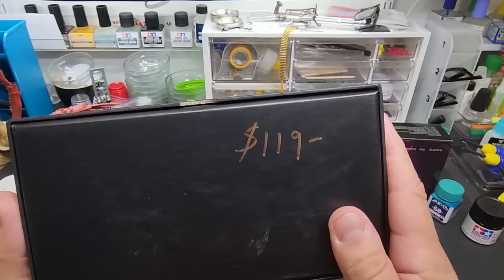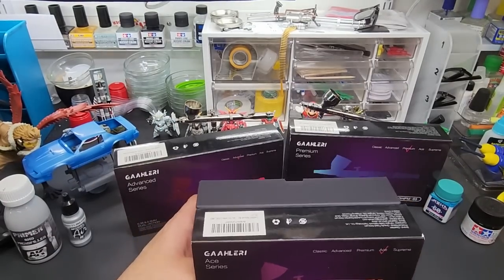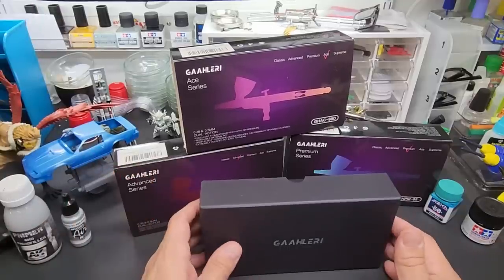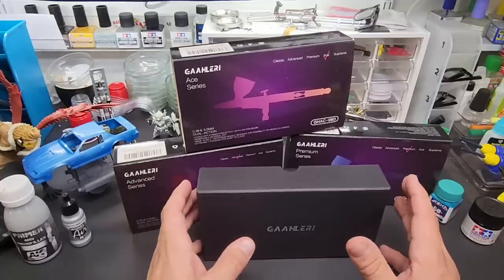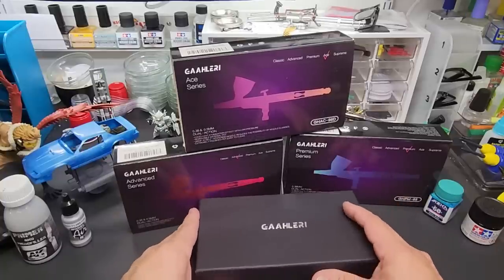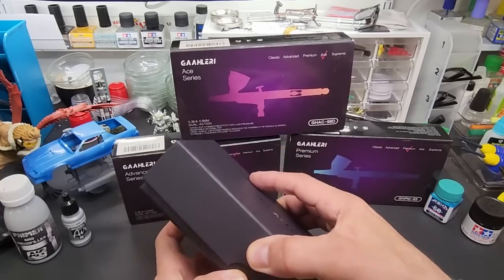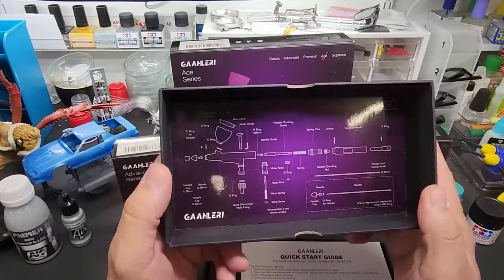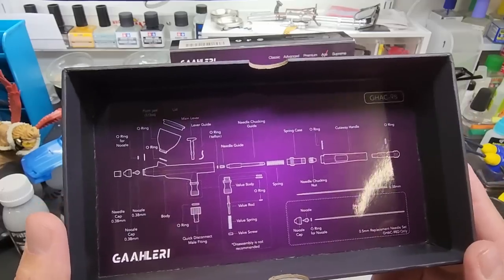Here's the thing — when you see a new company come along and make an airbrush, it's usually just quickie knockoffs you see on Amazon, all pumped out at the same factory. These, however, are designed from the ground up. You can tell the company has taken their time and designed a really nice product. The packaging alone is incredible, and inside the box is a full breakdown schematic of every part that comes with the piece.